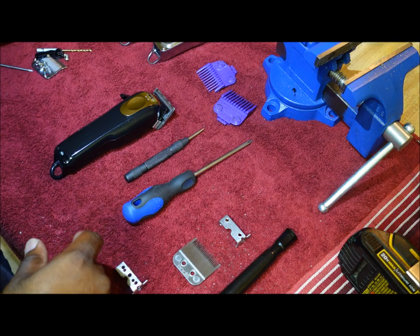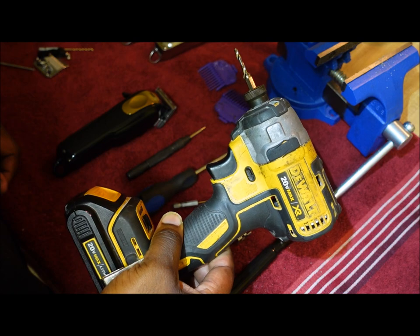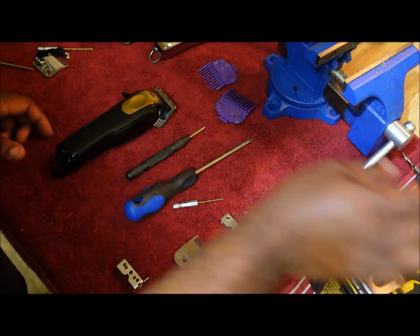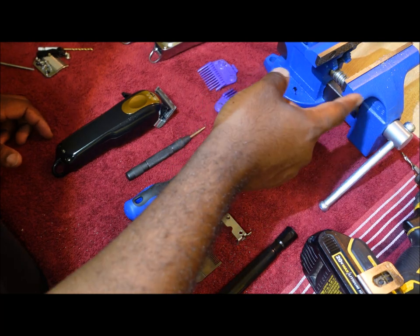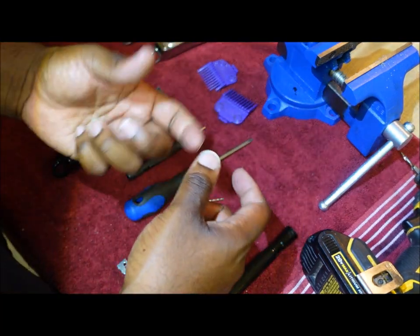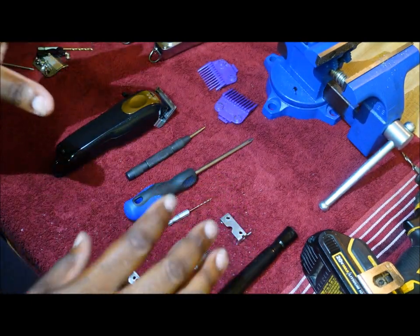Anyway, getting to it — these are the tools you'll need. You'll need a screwdriver. I'll use the impact drill — it works so much faster and so much better. I would use some type of clamp, because I see people online trying to use pliers and almost tearing their hands off, so just use some proper tools.